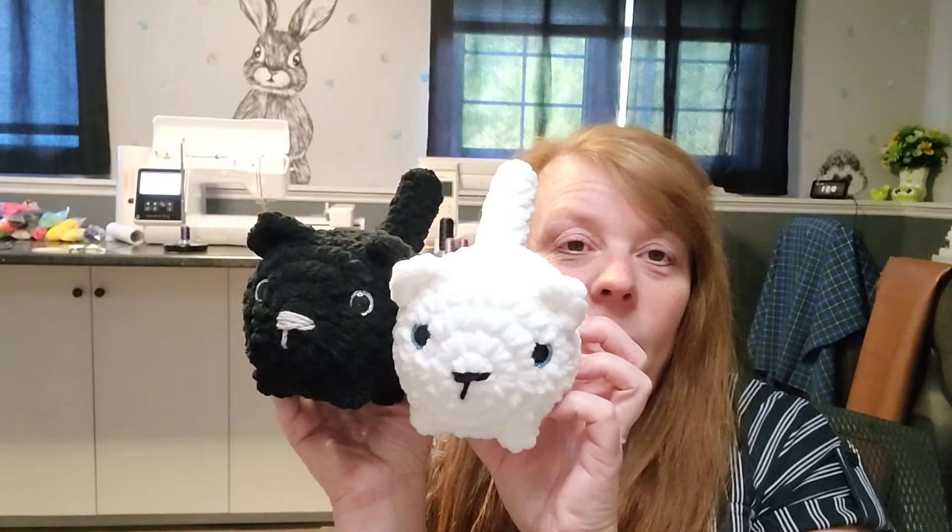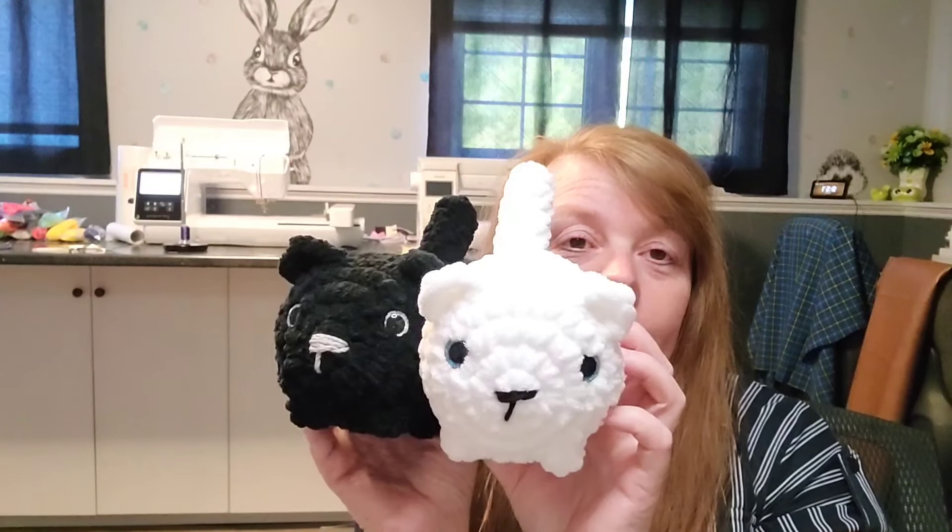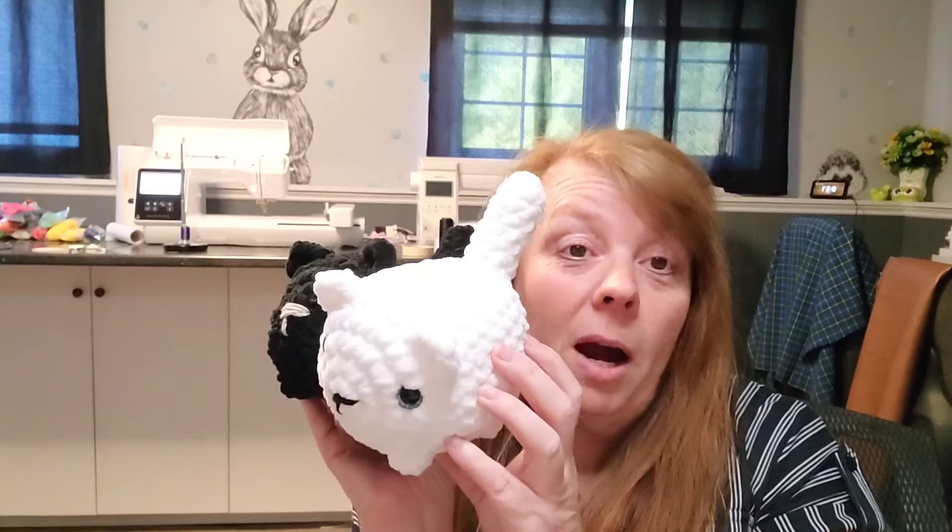Hello everybody, it's Sunday October 6th, about nine in the morning. I got some more crochet done. I went ahead and made my customer's black loaf cat and white loaf cat — got those two done. She'll probably pick them up at the market on the 13th, because I think I'm going to sign up for that one.